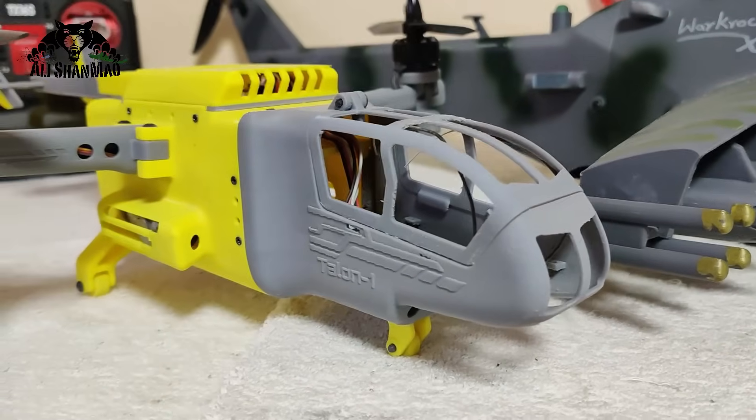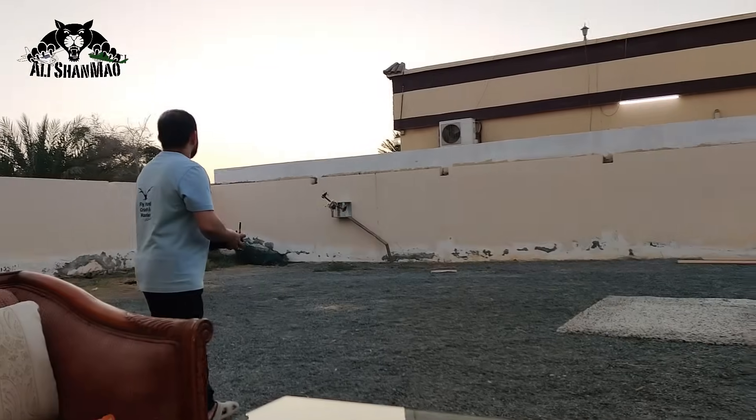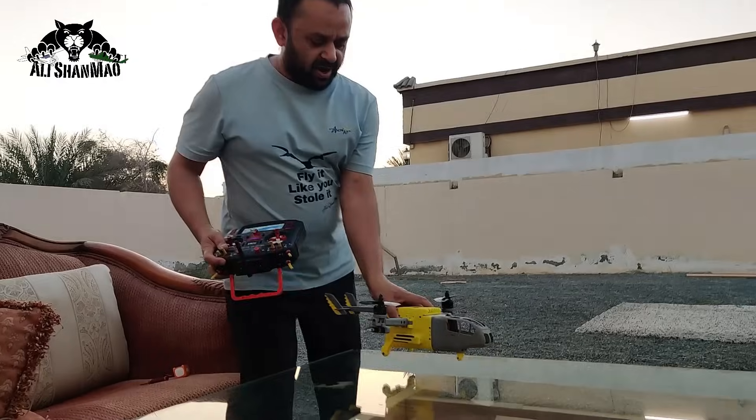If you want to know how big is the Talon 1 Rescue Bicopter — man, I'm just surprised! Can we drive this guy here?